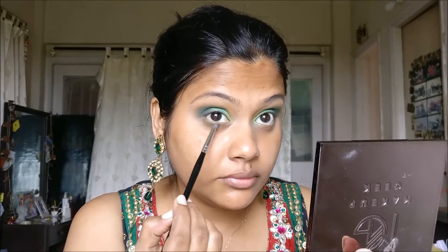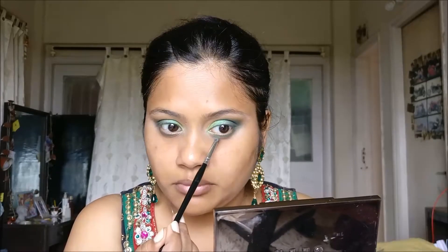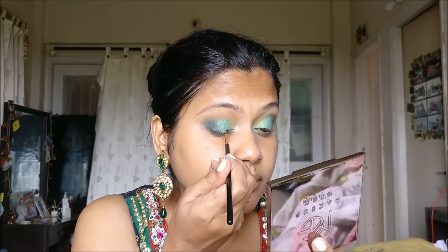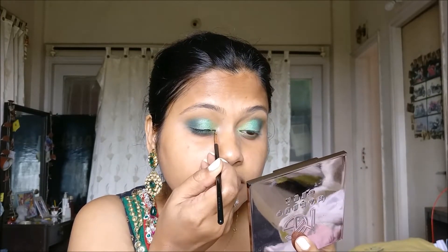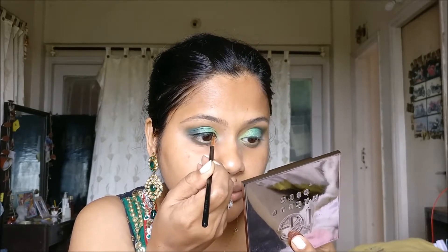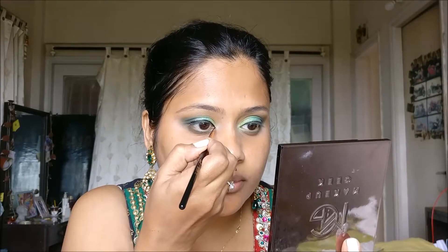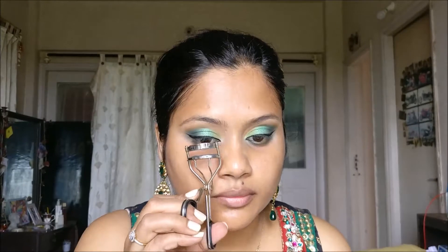I'll grab this PAK pencil brush and use the same Dragonfly eyeshadow from Makeup Geek and the black eyeshadow from Maybelline's palette to apply and blend colour along the lower lash line. Now for some eyeliner — I'm using Sigma's Eyeliner Brush and Inglot Gel Liner No. 77. It is the blackest black gel eyeliner colour I have ever come across. It's expensive, but it is my all-time favourite, and for people who are not on a budget, it's definitely a must-buy.